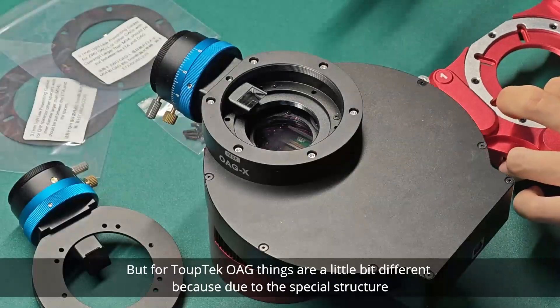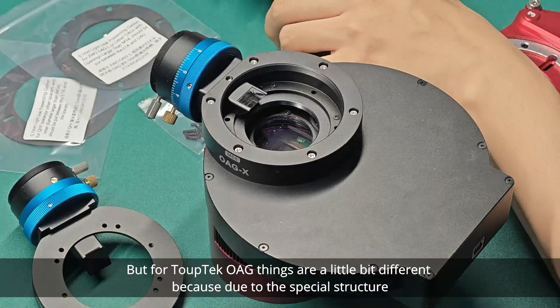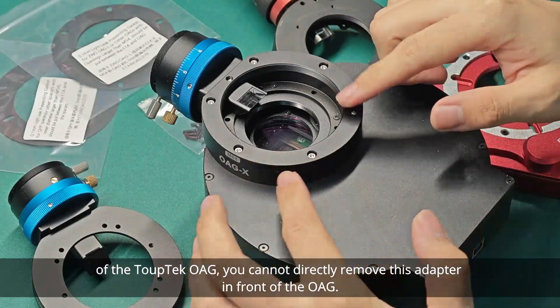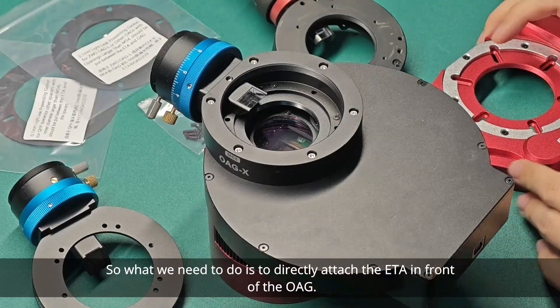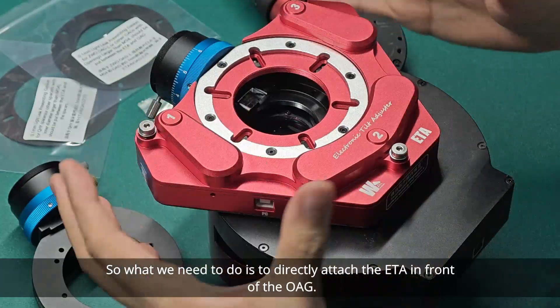But for TopTag OAG, things are a little bit different because due to the special structure of the TopTag OAG, you cannot directly remove this adapter in front of the OAG. So what we need to do is to directly attach the ETA in front of the OAG.